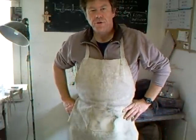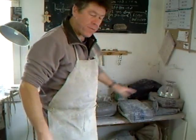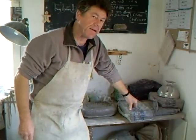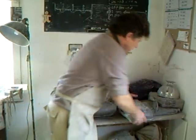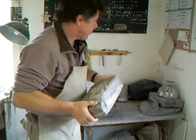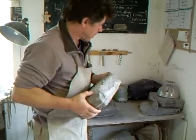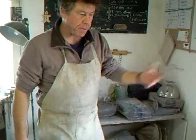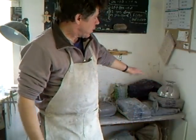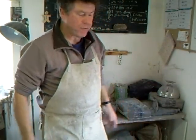Hello everybody and welcome. I'm Simon Leach. I just wanted to share with you a quick tip. I don't know about you but sometimes when I get my clay from the supplier, I find the clay comes in a packet like this, but sometimes the clay is too hard to throw with, or maybe you've had the clay for a little while and it's been put to one side and you come to it and find it's a little bit too hard.